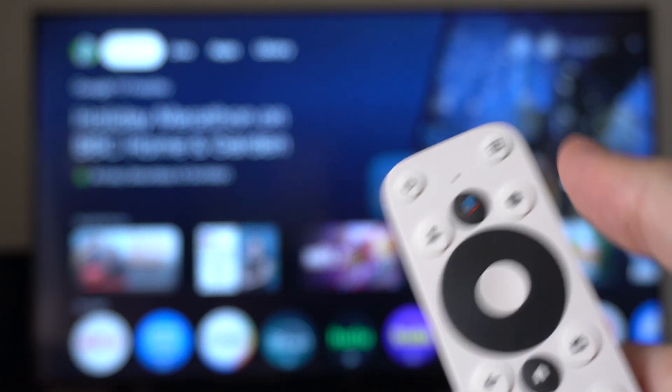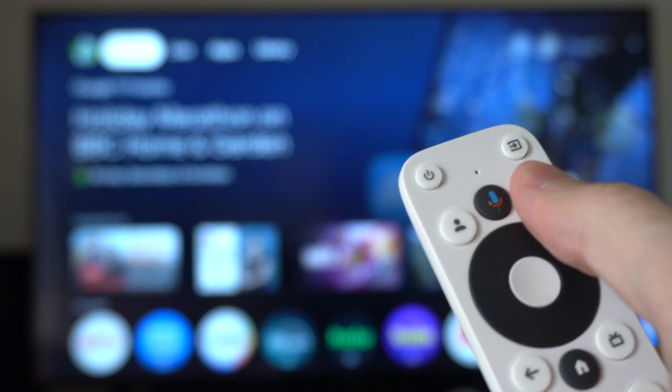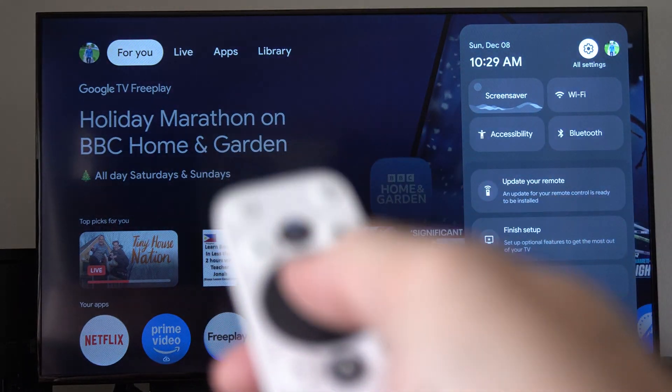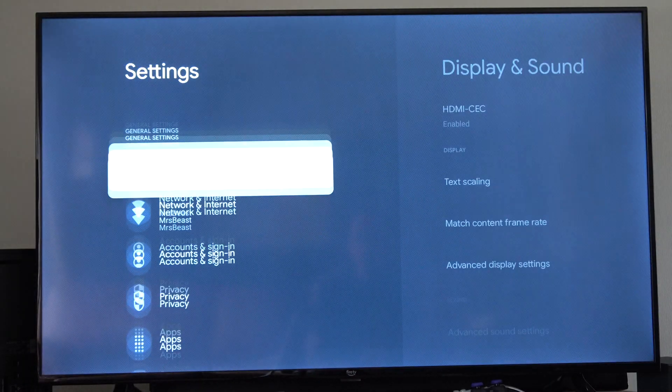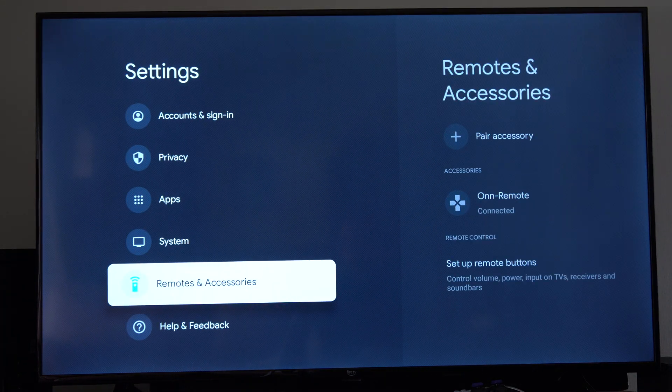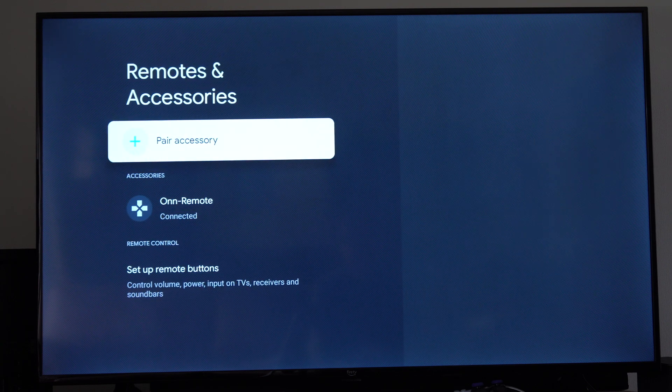This is very simple to do. Just press the settings button on your controller and this window will appear. Then tap the middle button, go to Settings. Then under here, scroll down to where it says Remotes and Accessories and go to the right. Go to Pair Accessories.